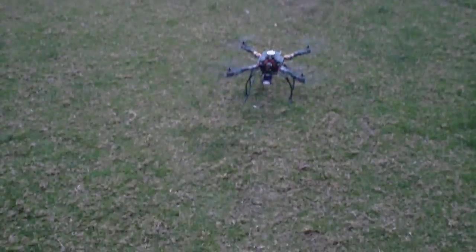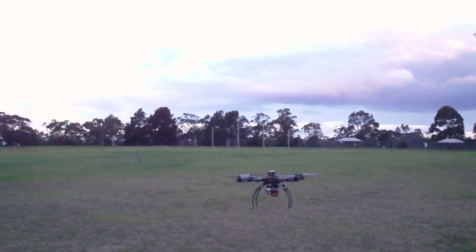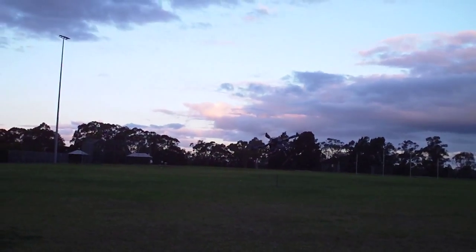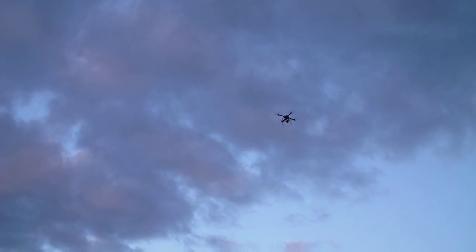I'll put it in manual mode first to show you just how well it performs. It's really smooth and really responsive — these ESCs are fabulous, as you can see there's just a ton of power.